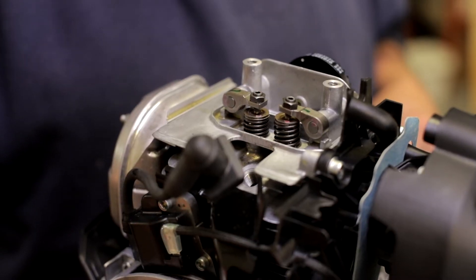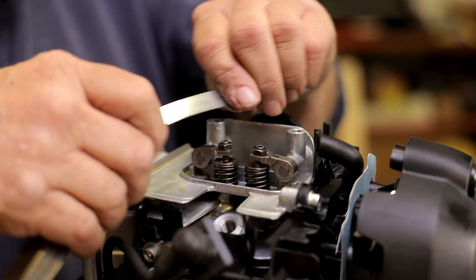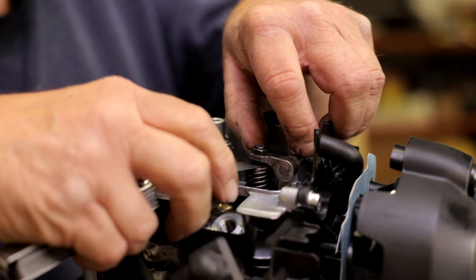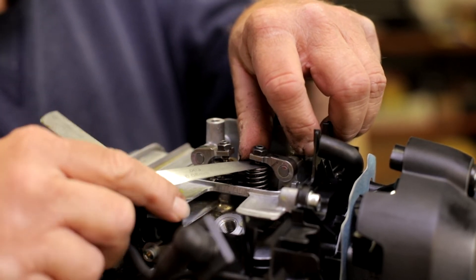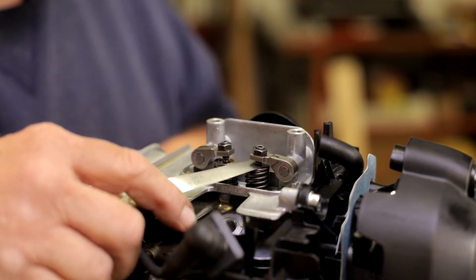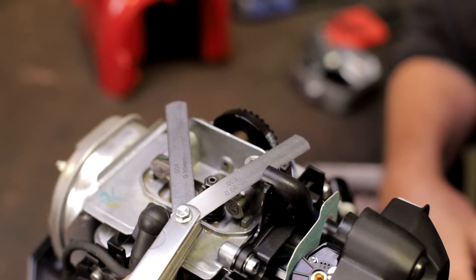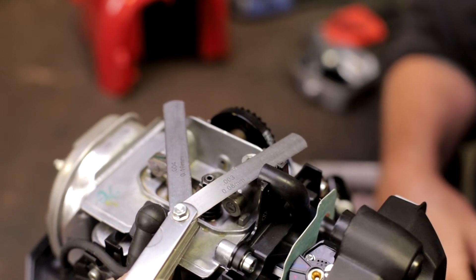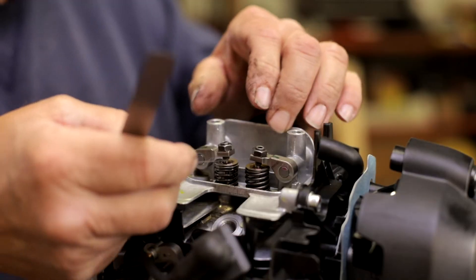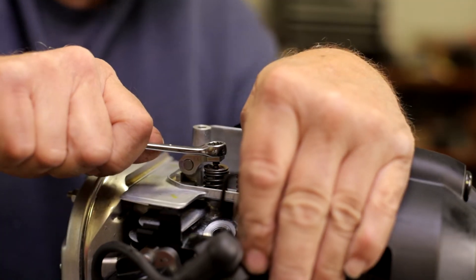Set the piston head at the center of the compression stroke. Then, align the marker on the cam pulley with the cylinder head centered. Next, insert a feeler gauge between the valve rocker arm and the valve stem to measure the valve clearance. The intake valve should measure 0.08 millimeters or 0.003 thousandths of an inch.